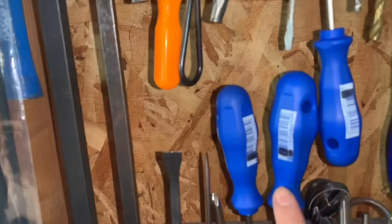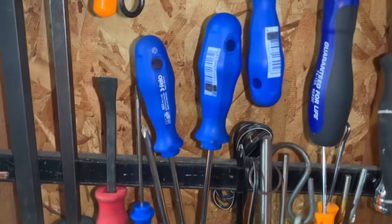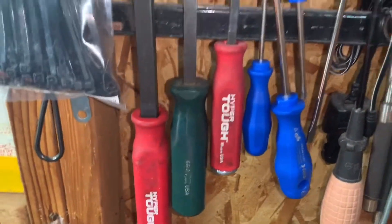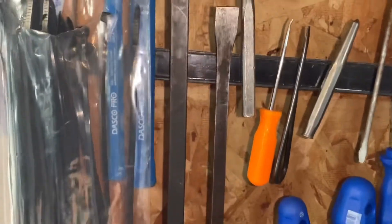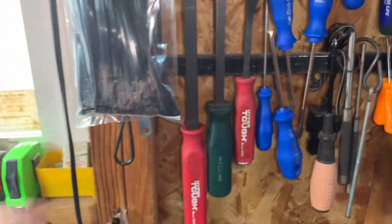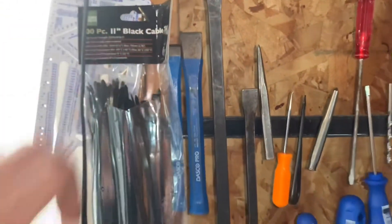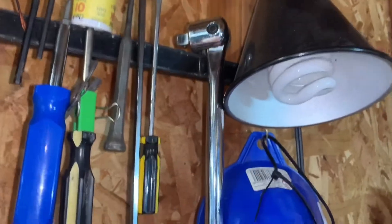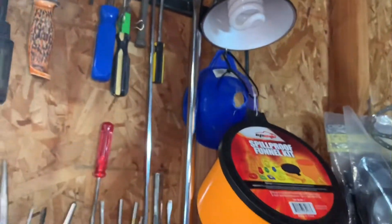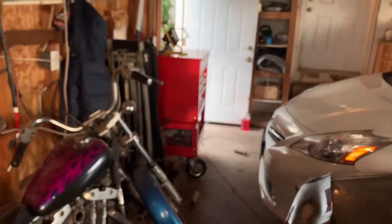I got this super long screwdriver and these Felo screwdrivers — I got these from Tools and Trash from a live stream giveaway. USA-made Hyper Tough Walmart pry bars. I found this SK pry bar in the road before I was even into tools and collecting tools. I've had it for a few years. Some Dasco cold chisels I got in a deal from a YouTuber. Got breaker bars from Tarek also — he hooked it up. He also hooked it up with that five-drawer cart over there.